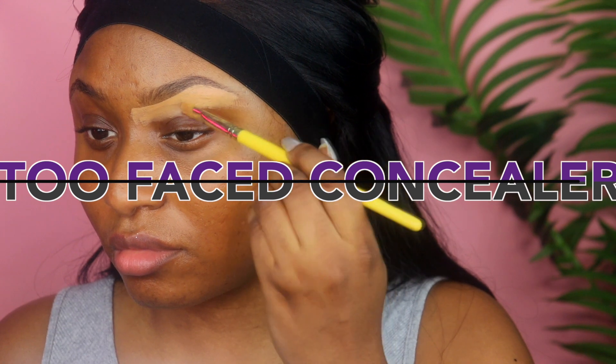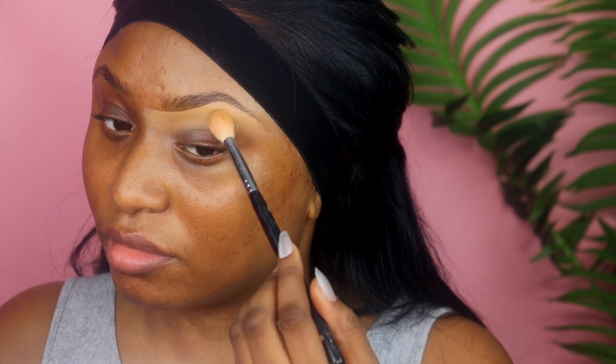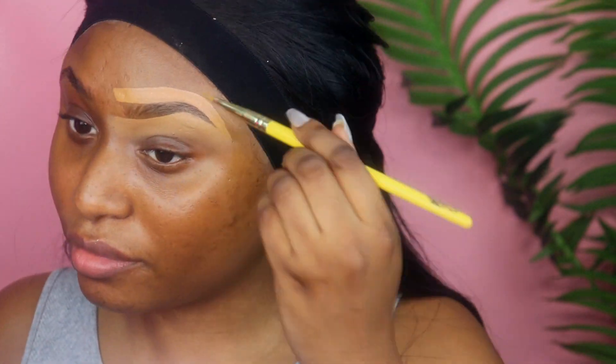Starting to shape up the brows, I'm taking my Too Faced Concealer — I just had to run to Sephora yesterday and buy another one because I put that one down, that thing is finished. I had it for a very long time. I really do like the size of the concealer, it's not too small. I can't even remember the last time I bought a Too Faced Born This Way Concealer — maybe 2020. Those last a long time, so I just had to buy another one. And I'm taking that concealer and drawing, shaping my brows with it.